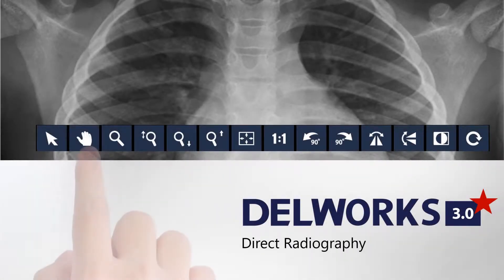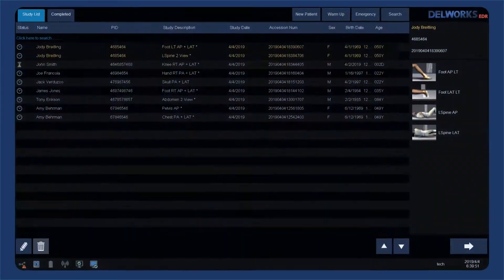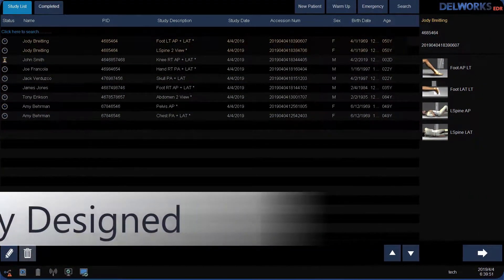This is DellWorks 3.0 Digital Imaging by Dell Medical. The DellWorks user interface was intuitively designed for enhanced workflow and efficiency.